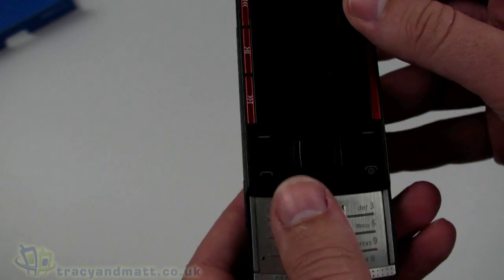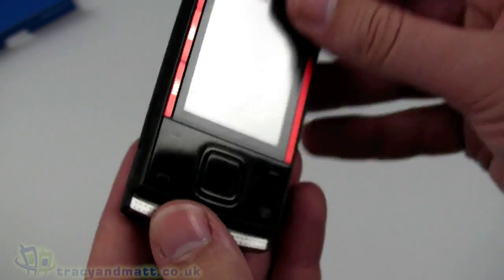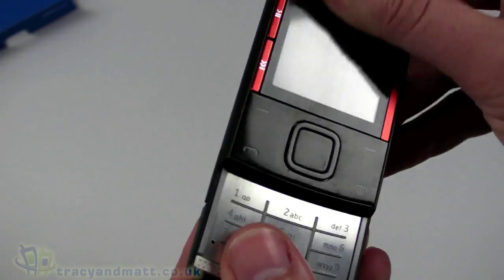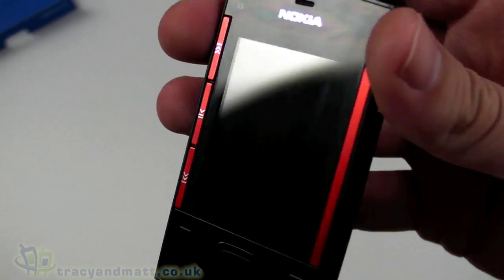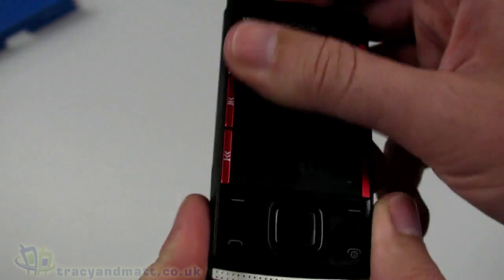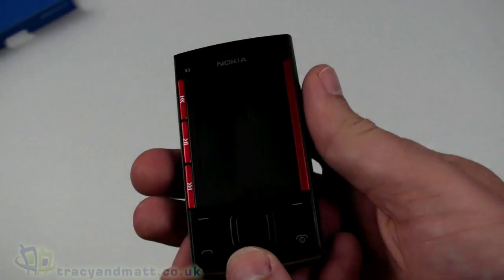The keypad slides quite well, although this one's a bit loose — it's a PR model that's been out to a few other people already. It's been a little battered and knocked about, and the screen isn't perfect, so it's obviously a PR model that's been doing the rounds.